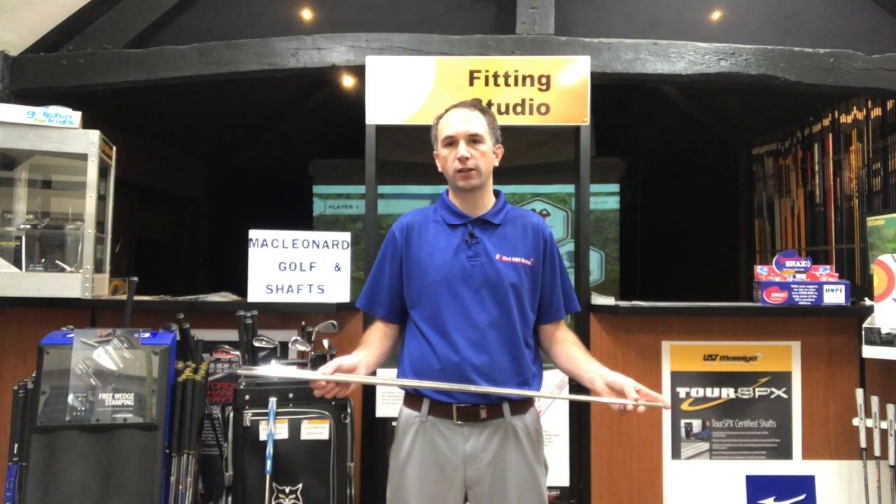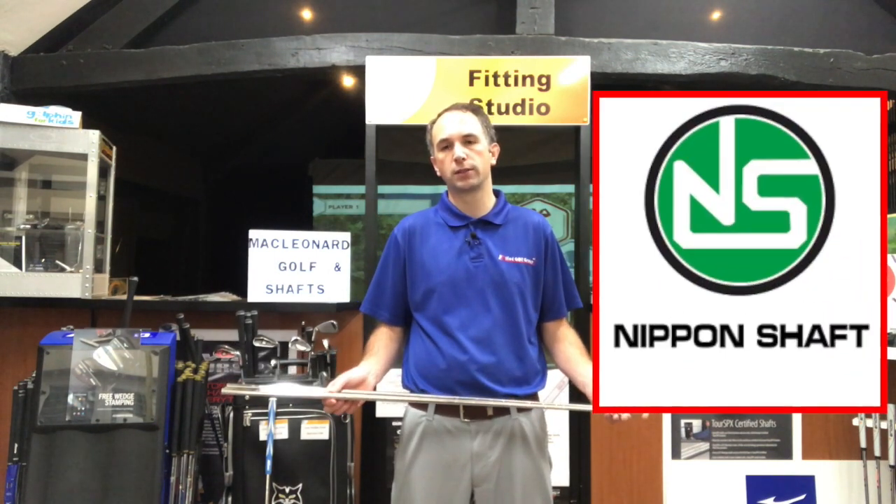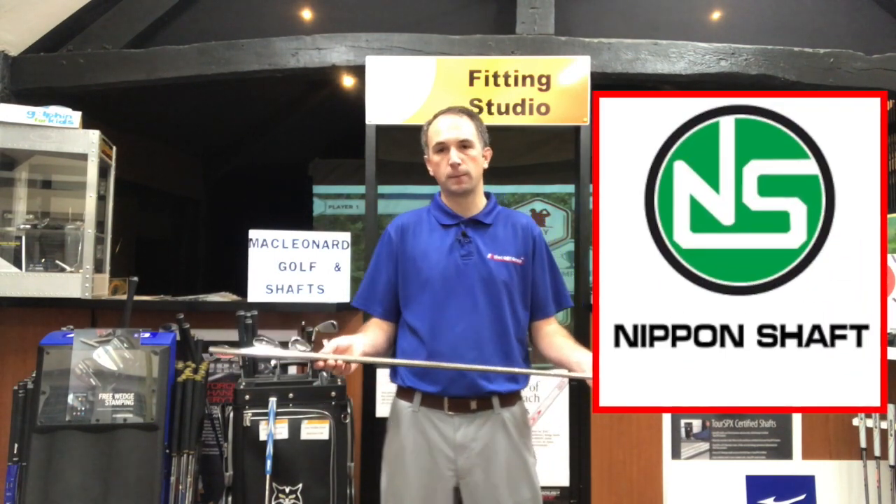Hi guys, it's James from McElena Golf. Just wanted to bring a few products to you today from Nippon Golf shafts, specifically their wedge shafts.